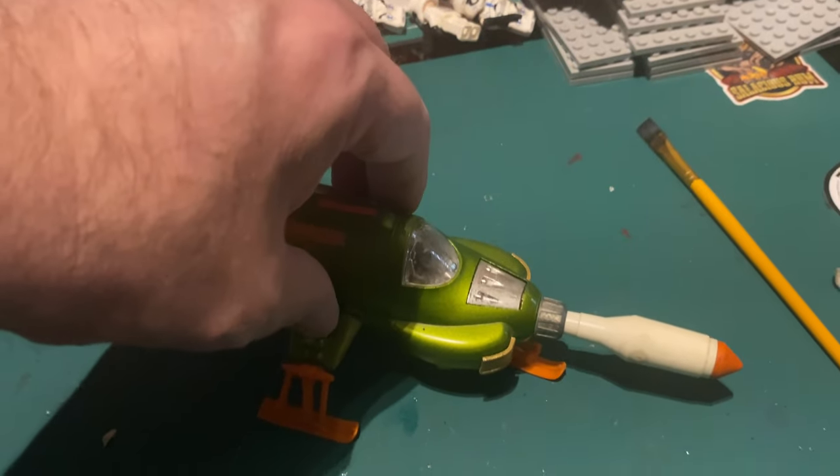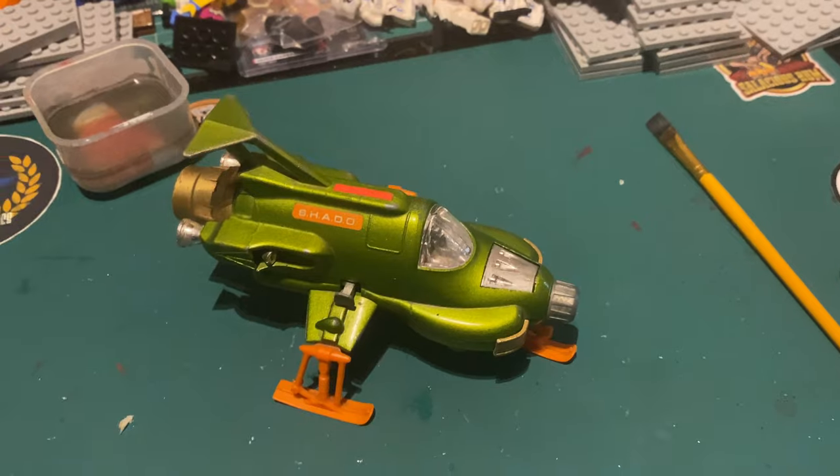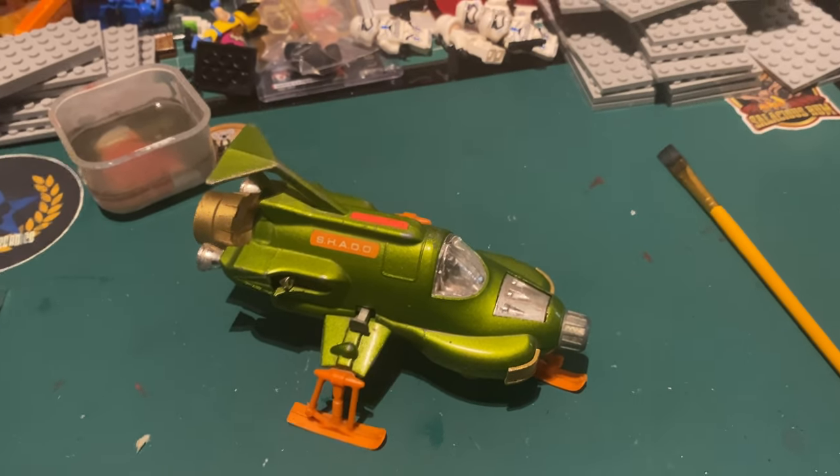Go on then, let's fire it! Oops - it's gone. Bye!